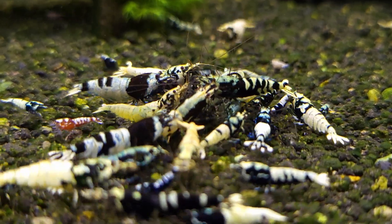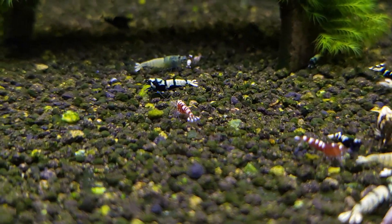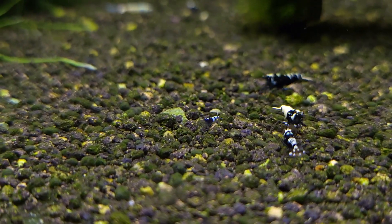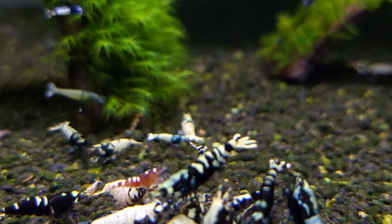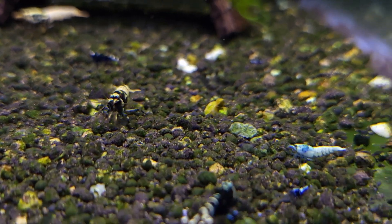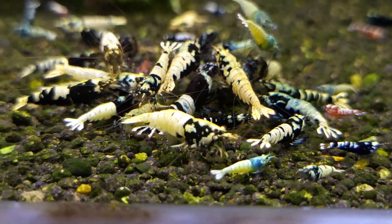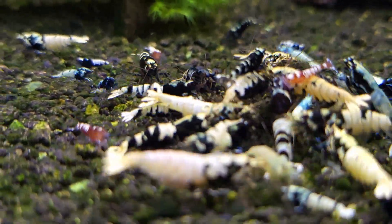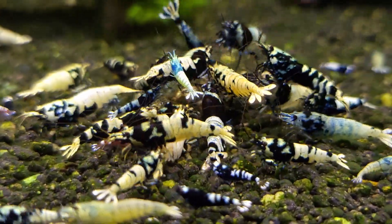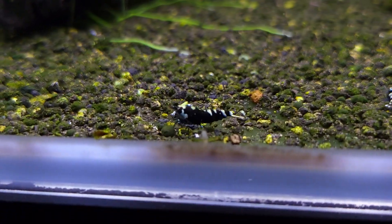They're all coming here to eat — they love these nettle sticks — and there are lots of babies around. I'll show you some babies as well. This tank is doing great — one of my successful ones. They had some issues before: a bacterial infection where shrimps kept dying for a month, but luckily it went away. Now they're doing very well and have started breeding again with plenty of little babies around.